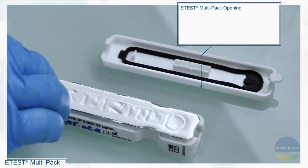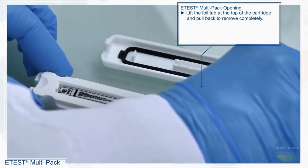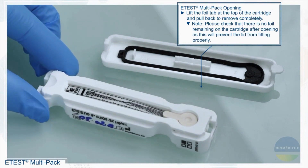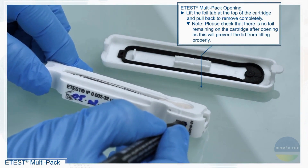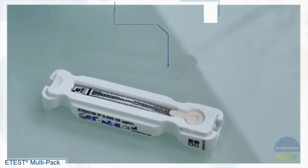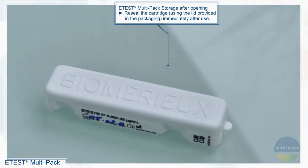eTest multipack opening. Lift the foil tab at the top of the cartridge and pull back to remove completely. Note: please check that there is no foil remaining on the cartridge after opening, as this will prevent the lid from fitting properly. Re-seal the cartridge using the lid provided in the packaging immediately after use.